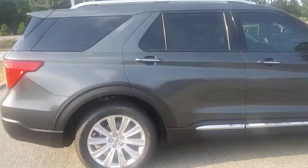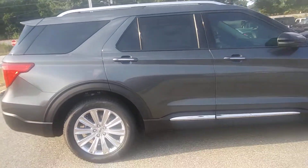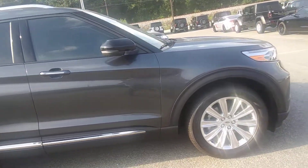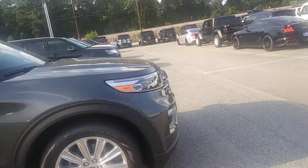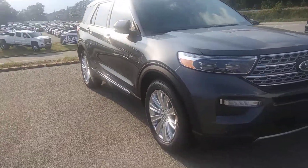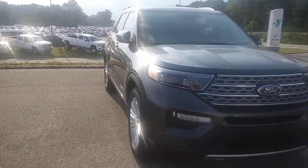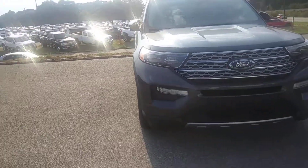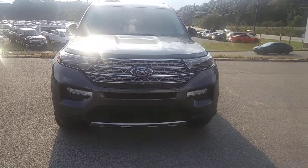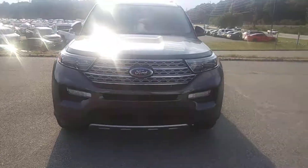Be on the lookout — some do have a transmission problem and some don't. That's the warning. Hope you guys enjoy the short review of the 2020 Ford Explorer Limited. Ninja Honda, signing out.